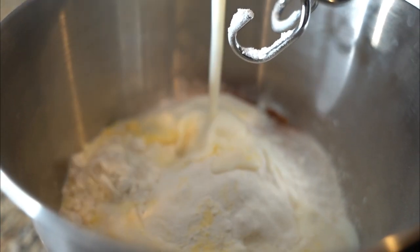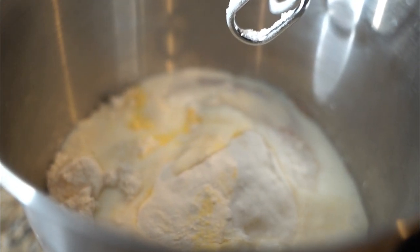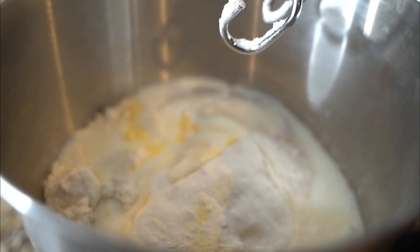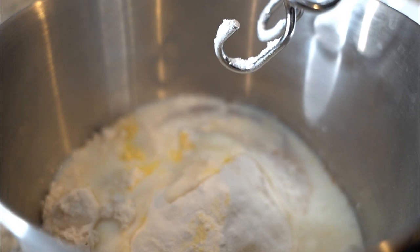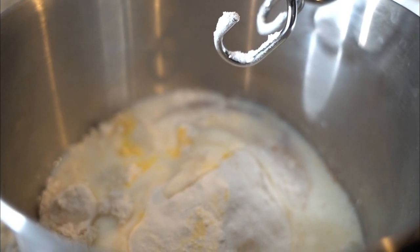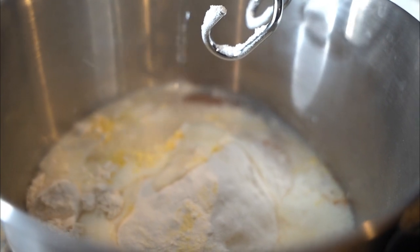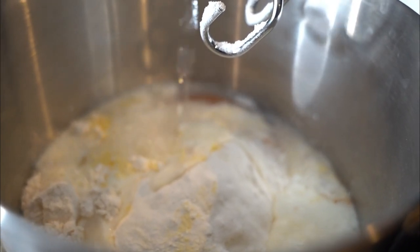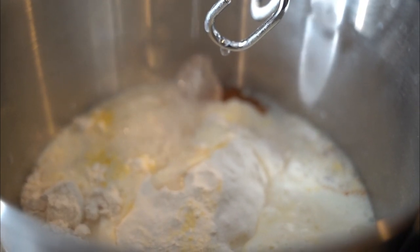I'm gonna use a quarter cup of buttermilk and pour that right in there. To get the best vibe when you do this dumpling, you want to use some ice water. The best way is to put the ice cubes in the water, but don't put the ice cubes directly in the mixture — just the water.